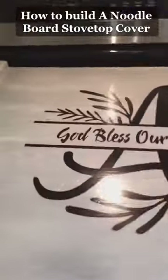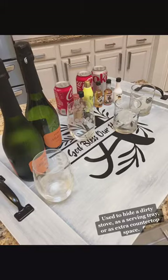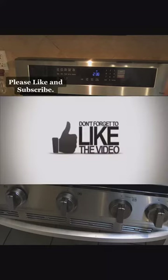How to build a noodle board stove top cover — used to hide a dirty stove, as a serving tray, or as extra countertop space. Please like and subscribe.